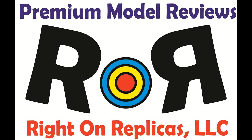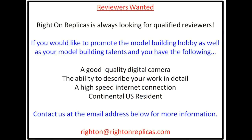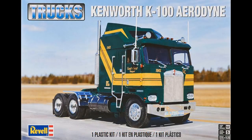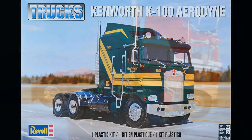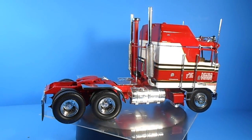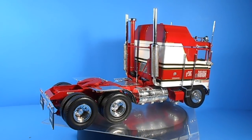Thanks for joining us at Ride On Replicas, where we're proud to bring you the best scale model kit reviews on the planet. This review covers the re-released K100 kit in the new Aerodyne form in 1:25 scale. It's a Revell kit listed as number 85-2514.